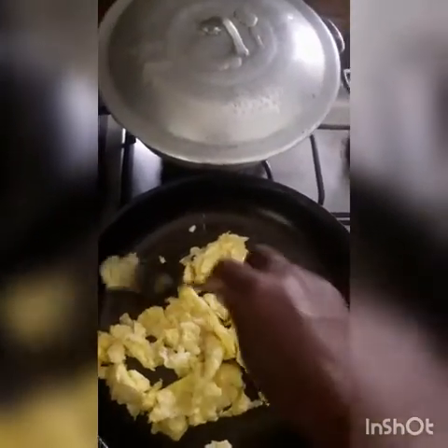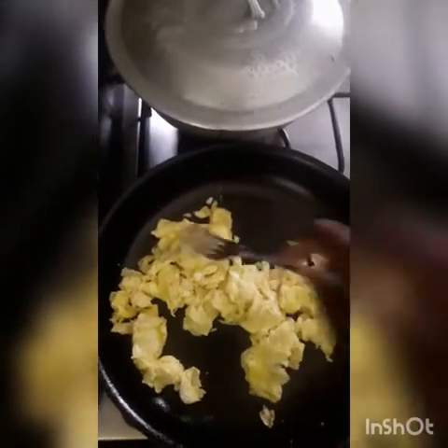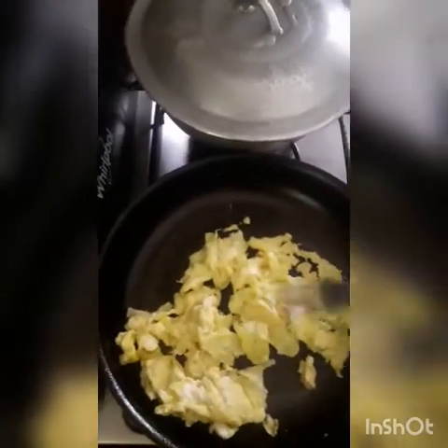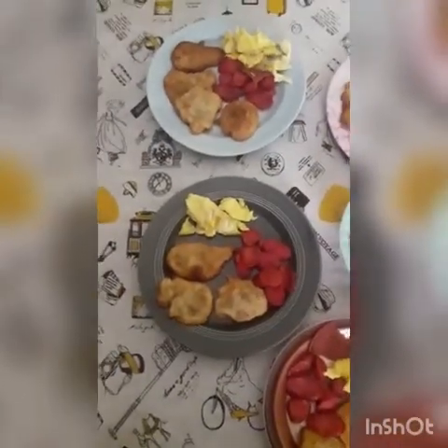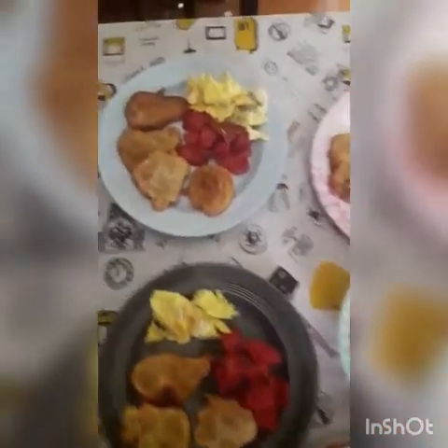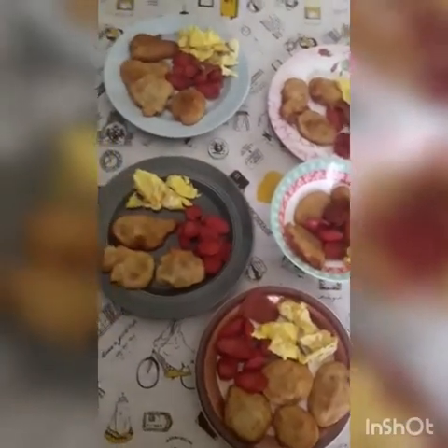Remember guys, please remember to like, comment, and share my video, and hit the post notification so you'll see all updates when I do a brand new video. I hope you enjoy me preparing breakfast for you today. Here is how my breakfast looks when it's finished — the eggs, the franks, and the fritters. I'm doing what I love!